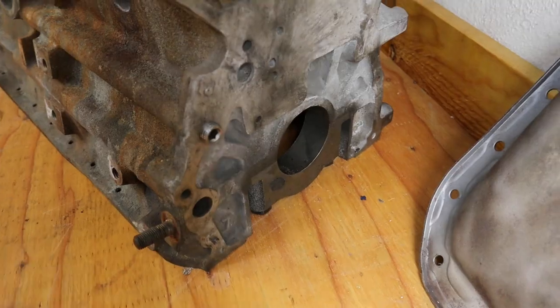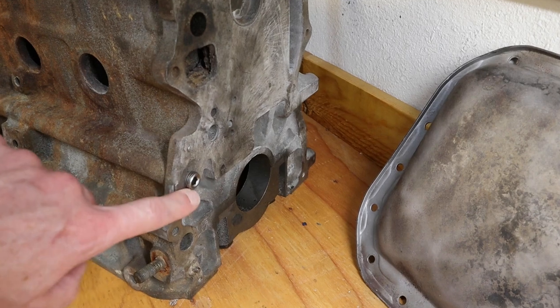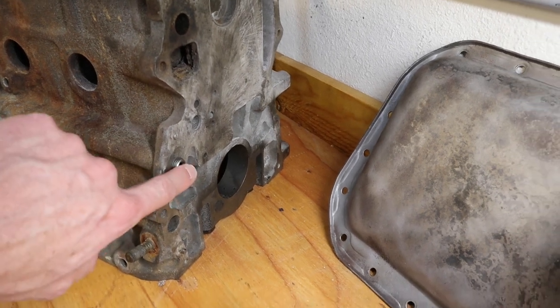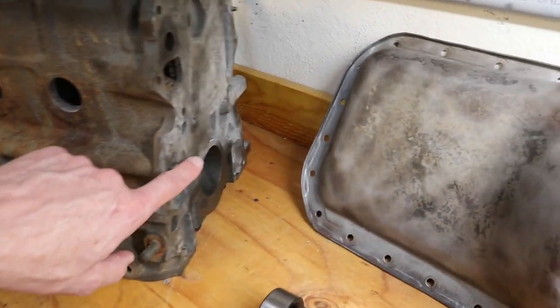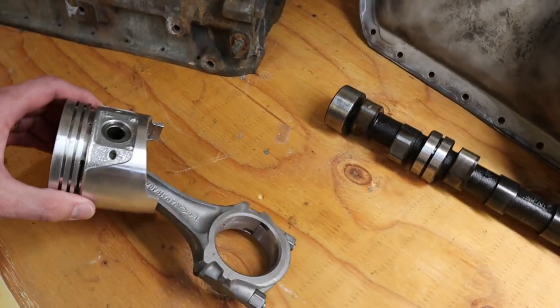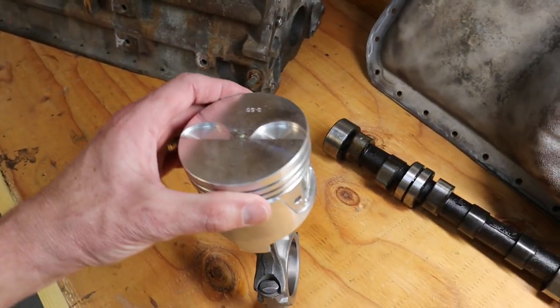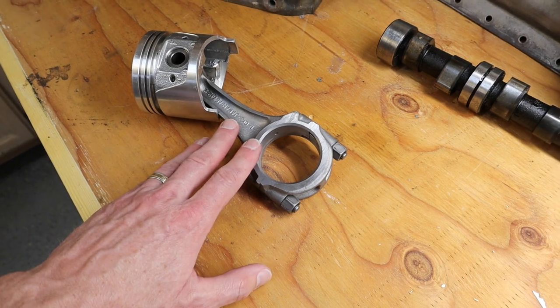We had them tap the oil galleys on both front and back and put in a plug, so we're going to have to seal those up and shave this one down to be flat. We had them fit our new pistons — these are standard size 83 millimeters — and we had them clean the connecting rods.